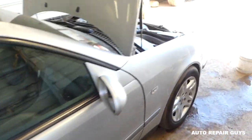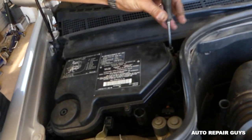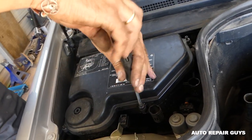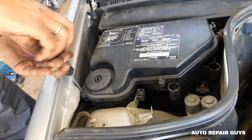We'll remove four screws with a Phillips screwdriver.